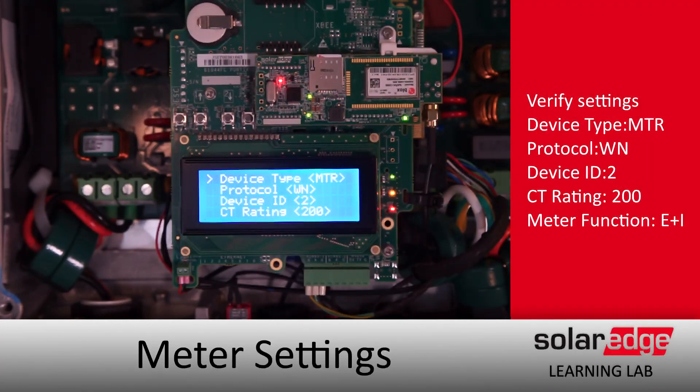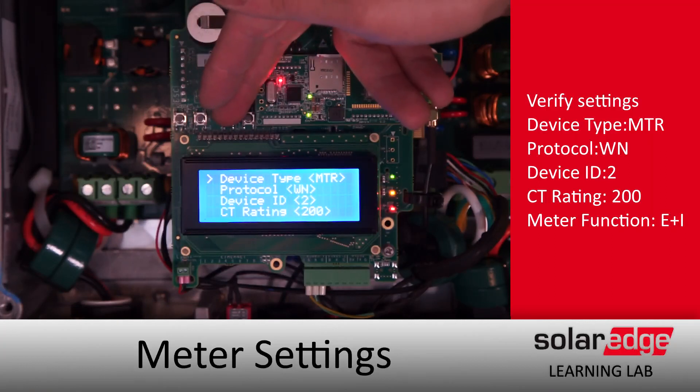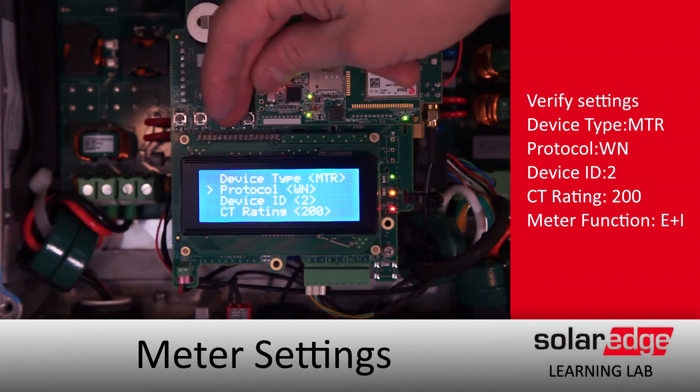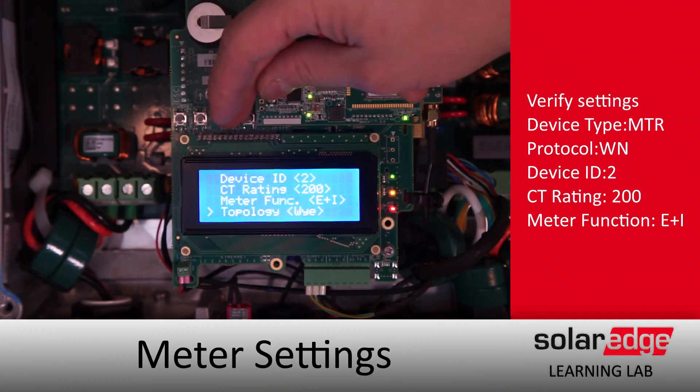Then just a quick scroll through to make sure all of our settings are correct. After we've verified all of our settings, we'll want to replace the cover and bring the inverter back up into production.